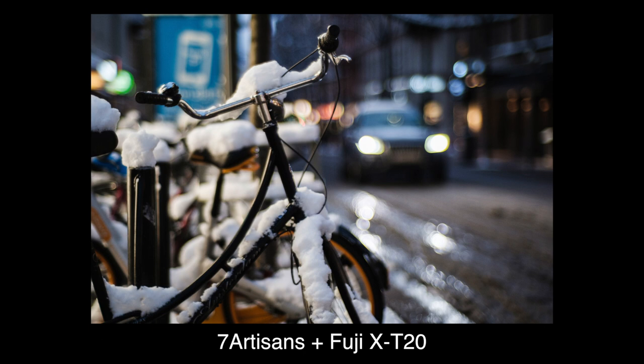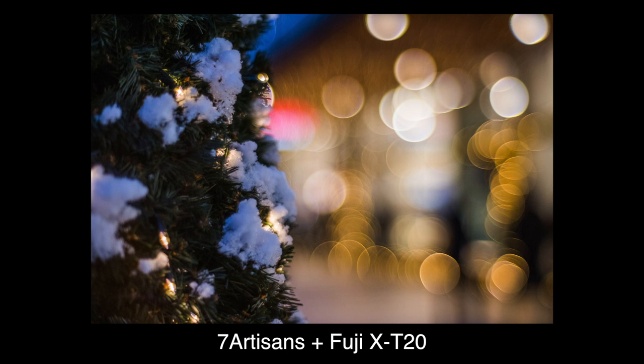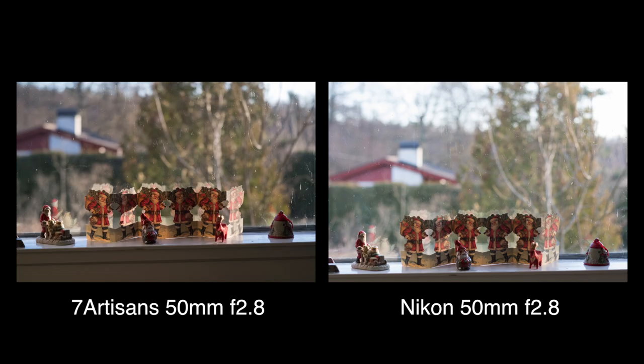Down to F2 or even down to F1.4 it's sharper and the bokeh is creamy. Go to F1.1 and the bokeh takes on a completely different look — it can even get some lovely soap bubbles in the highlights. Some like it, some don't. If so, just stop down a bit.